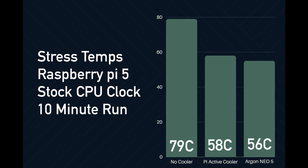Next we've got a stress test using stress on the Raspberry Pi 5 at stock CPU clocks for a 10-minute run. With no cooler this hits thermal throttle at 79 degrees Celsius — I believe it's set at 80. You can go in and adjust this if you want to, but I'd recommend around 80 degrees. The active cooler does an amazing job at stock CPU clocks, only hitting 58 degrees Celsius, but the Argon Neo 5 came in a little lower at 56.